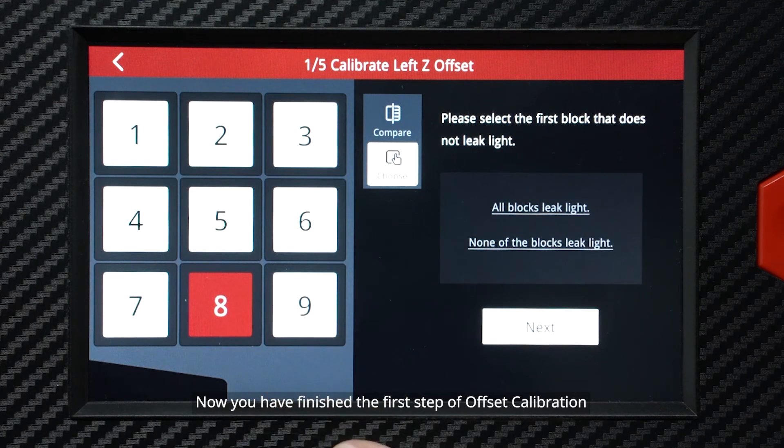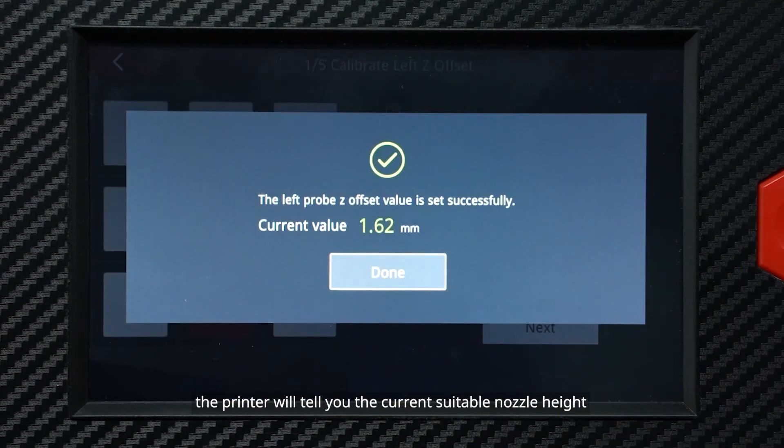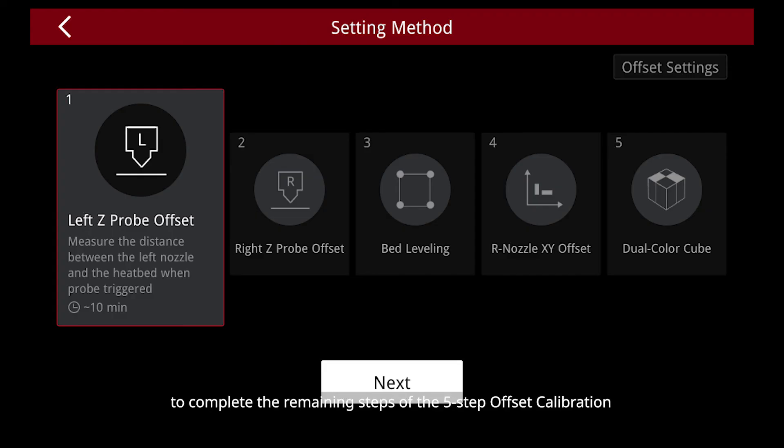Now you have finished the first step of offset calibration. The printer will tell you the current suitable nozzle height. Follow the instructions on the screen to complete the remaining steps of the 5-step offset calibration.